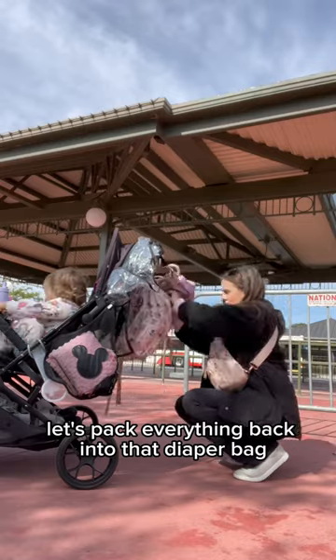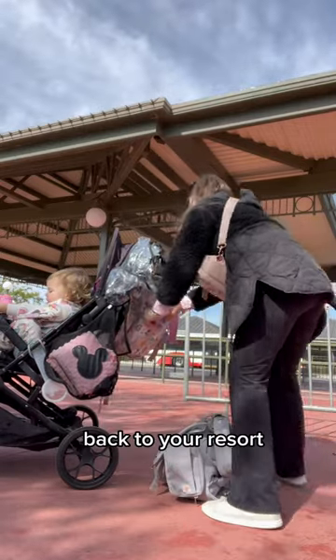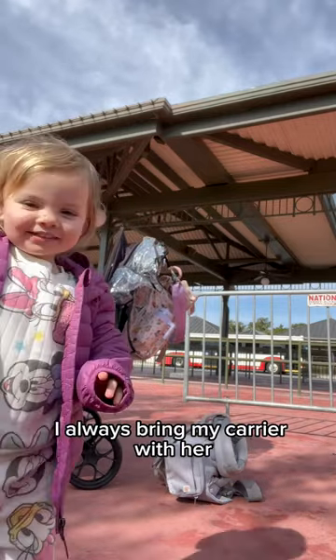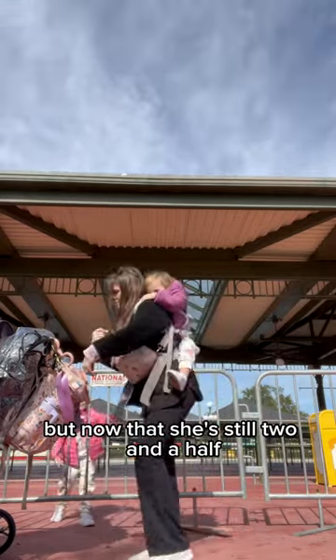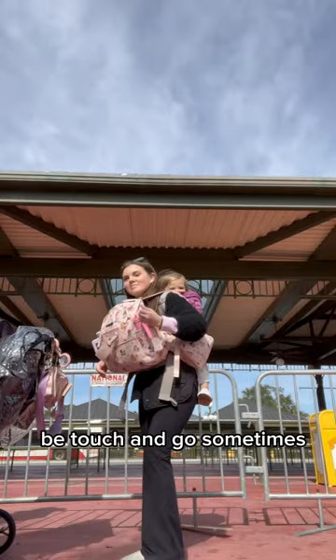First, let's pack everything back into that diaper bag before you get ready to head on to the bus back to your resort. For my youngest, she is two and a half. I always bring my carrier with her — when she was a baby and couldn't walk, this was great so that I could manage the stroller and be hands-free. But now that she's two and a half, even though she can walk, it can be touch and go sometimes.